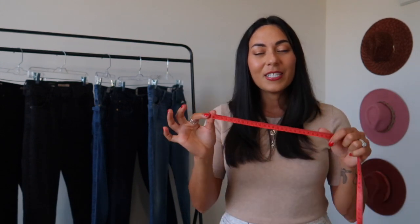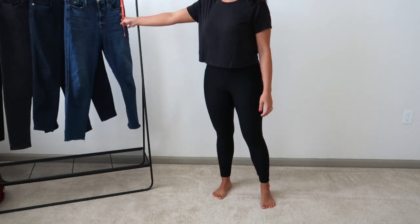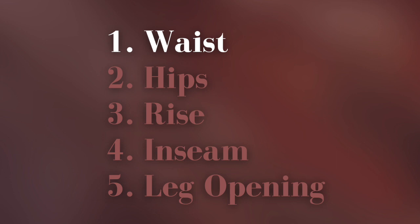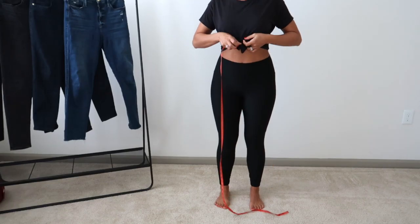Not only do you need a fabric tape measure, but you need to not be wearing your jeans, because jeans can be a little bit dense at certain points and you don't want to be measuring that extra thickness. So I suggest changing into a pair of yoga pants before you take your measurements. Take your tape measure and wrap it around your waist.